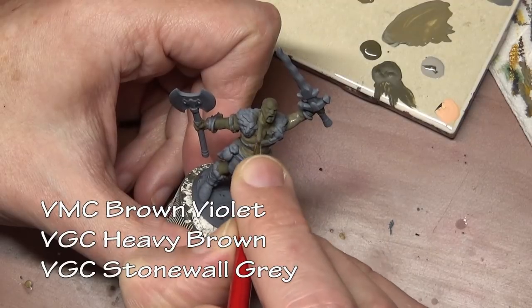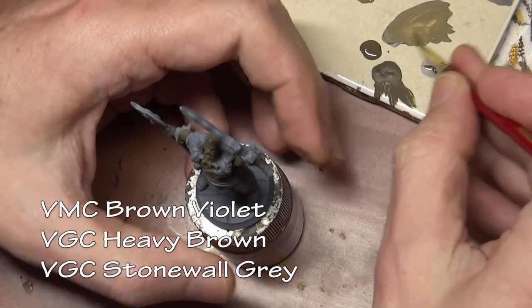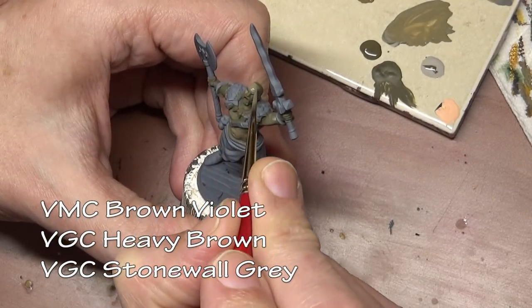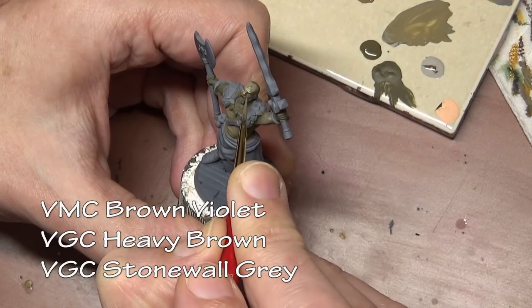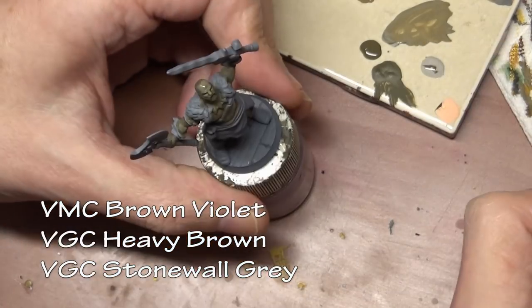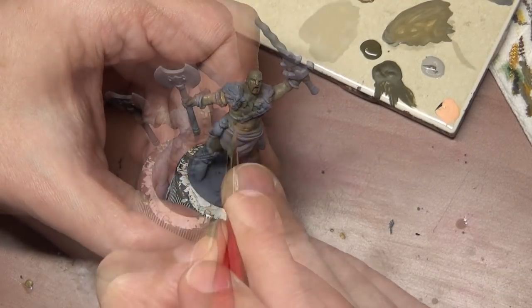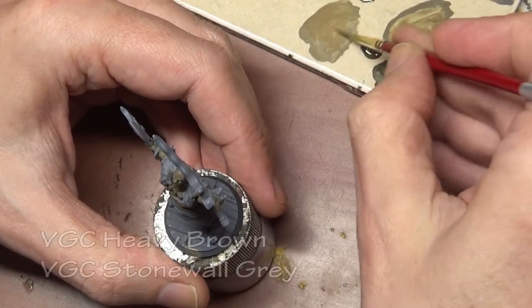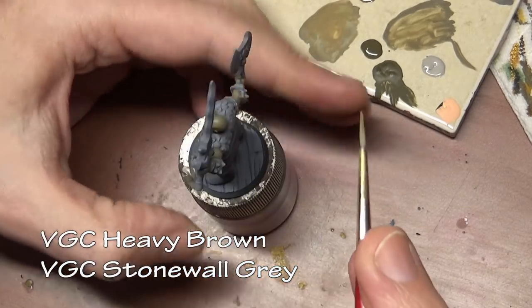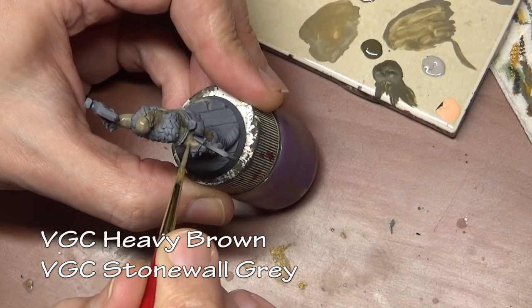We're going to paint him with a gray stone-like skin color, and we don't necessarily want to go with just straight gray colors like German gray, neutral gray, and light gray. When painting an obvious human figure it's a really good idea to get some of those standard human flesh tones mixed in — it makes it look more realistic. If we just paint it in straight gray it may look a little off because everyone knows what a typical human looks like. That's why we're starting off with brown violet and mixing in some heavy brown to our stone wall gray, so our gray has a brown undertone and is more connected to an actual living human being.